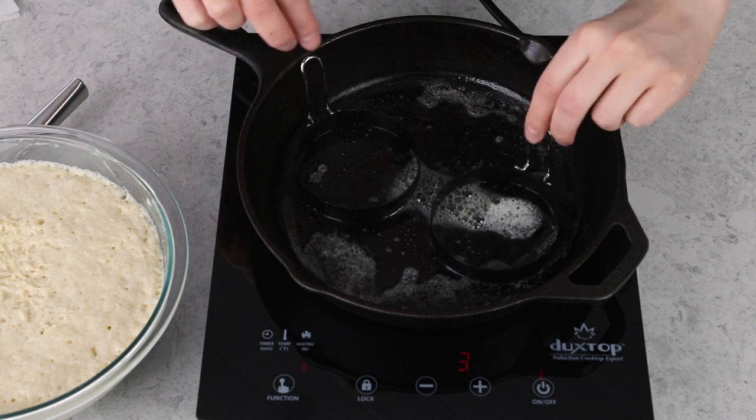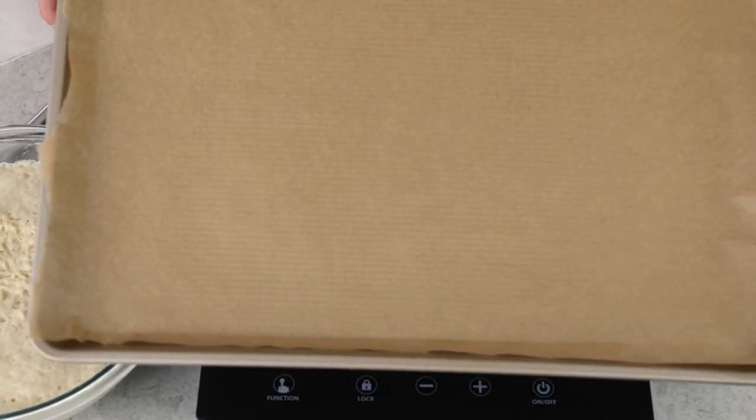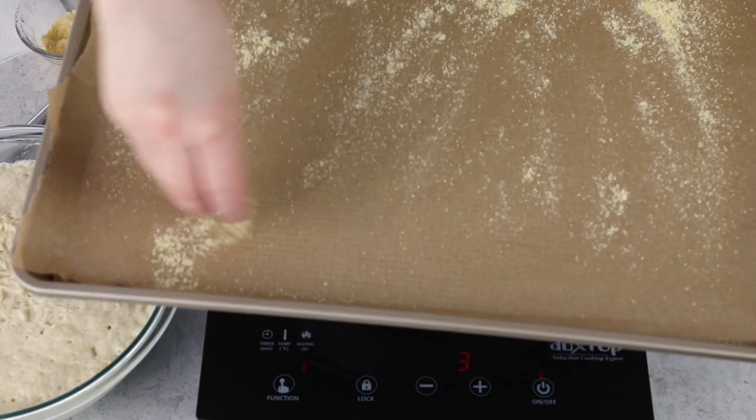These rings are nonstick — if yours aren't, you'll want to grease the inside so they don't stick. You also want to prepare a baking pan: I just use a cookie sheet lined with parchment paper and dusted with about one to two tablespoons of cornmeal.